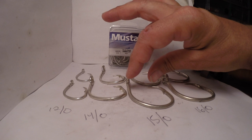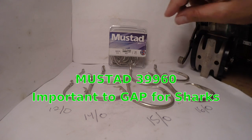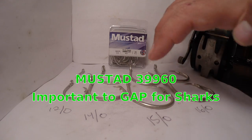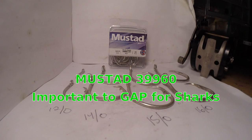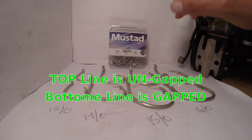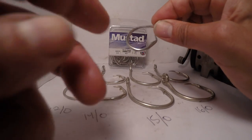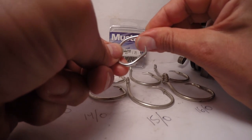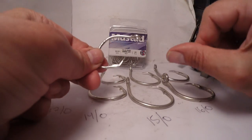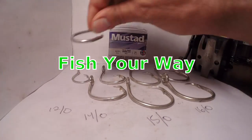One thing I want to talk about is the gap — that is the distance between your hook shank and your point. You can see on the top and the bottom: the top line is not gapped, the bottom line is gapped. It's very important, I believe, and it's going to make it more effective while you're fishing that you gap these hooks. This one's un-gapped — you can see my thumbnail here, it's rather close quarters. But this is the gapped hook, and you can see I can almost get two thumbs in there between that hook point and the hook shank. And that's a 12-0 hook.